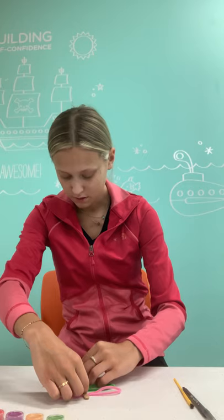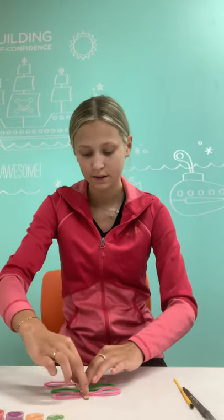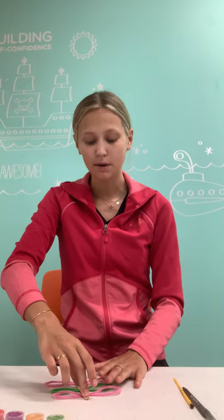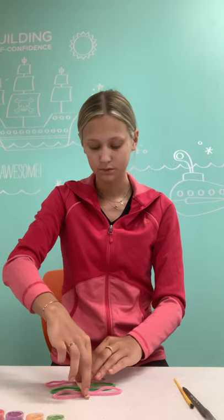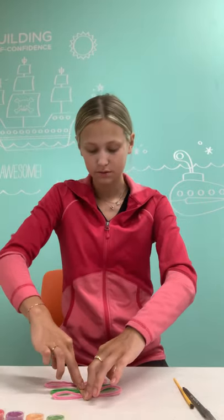Just a tiniest bit of glue on these. I'm going to put this one on. We have to let them dry. I'm also pressing down on the popsicle stick so that these pipe cleaners will stick — just continuing to apply pressure.